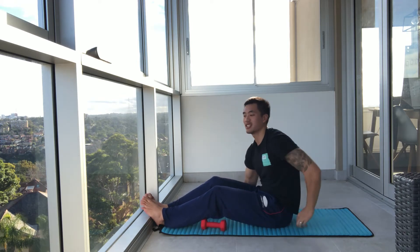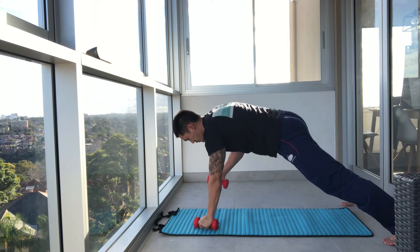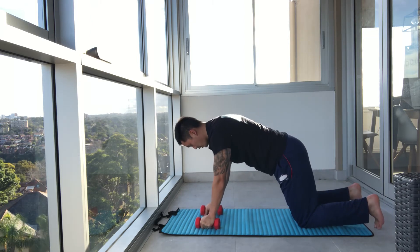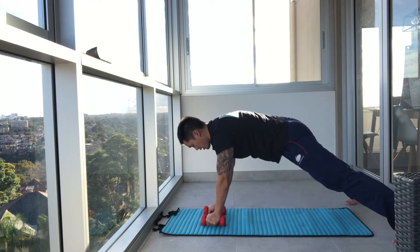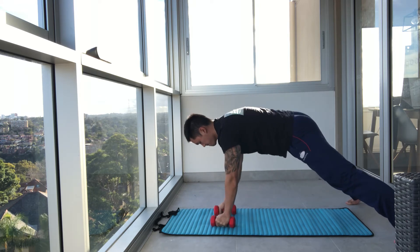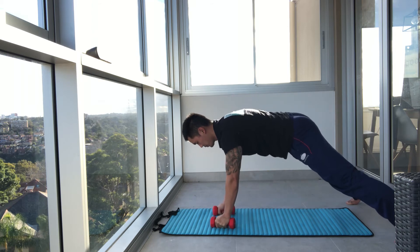We've got one more exercise — we've been going for nearly 20 minutes. This one's difficult, so I'm going to give you some options. Hardest option: full push-up position, holding your dumbbells in a wider stance — renegade row. If it's too hard, kneeling row. If it's too much weight, just hold the plank. Three options. Off we go. I'm not rotating through my hips too much — trying to keep everything square. Last exercise, let's push through. Three, two, and one.